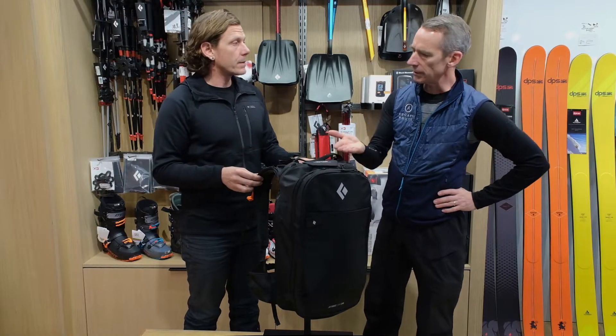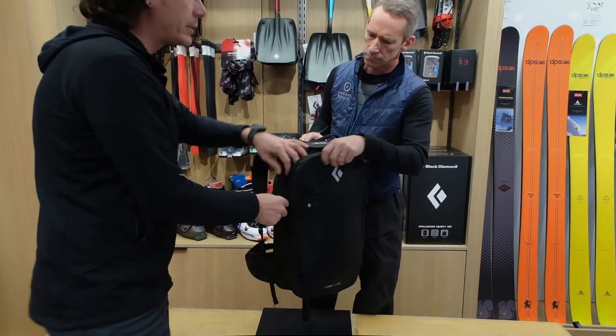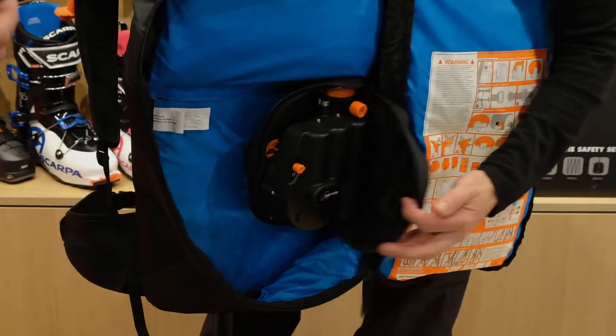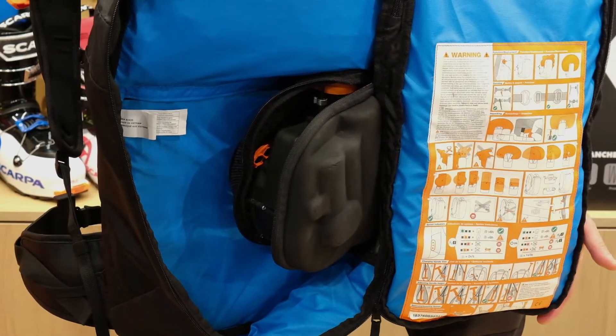And we'll see that when we get into it here. I believe with any of the airbags, especially as you look at the Jet Force Pro, the ability to have multiple pulls on an airbag is going to make you a safer user because you have confidence in your product.